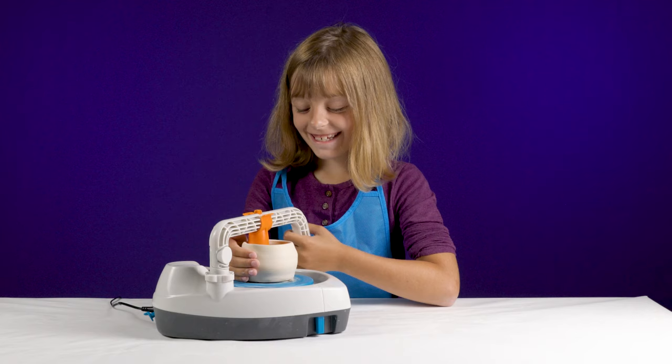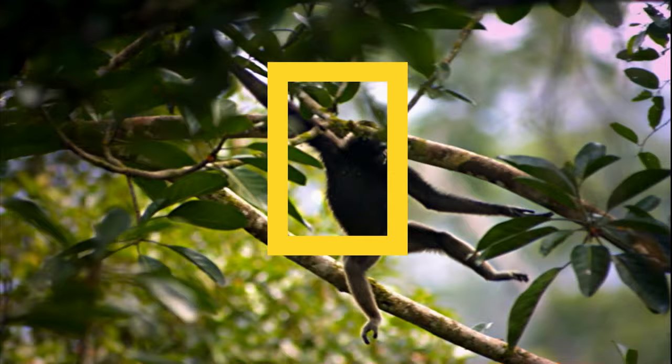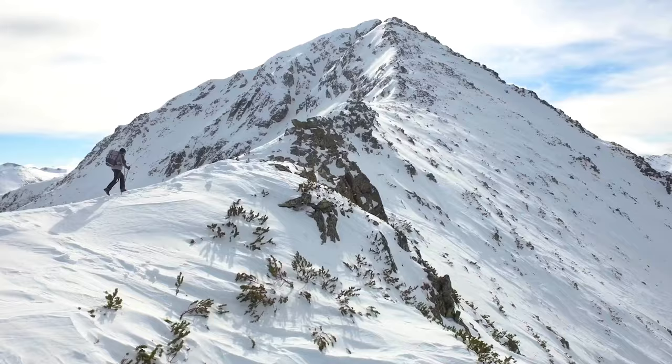Become an artist today with the National Geographic Explore Series Pottery Wheel. And with National Geographic, your purchase has purpose by helping scientists, educators, and explorers around the world.